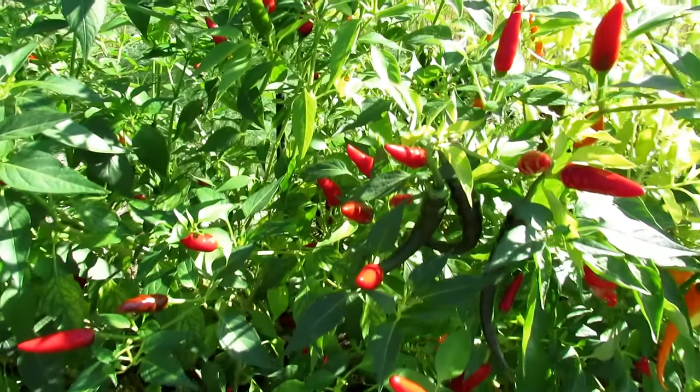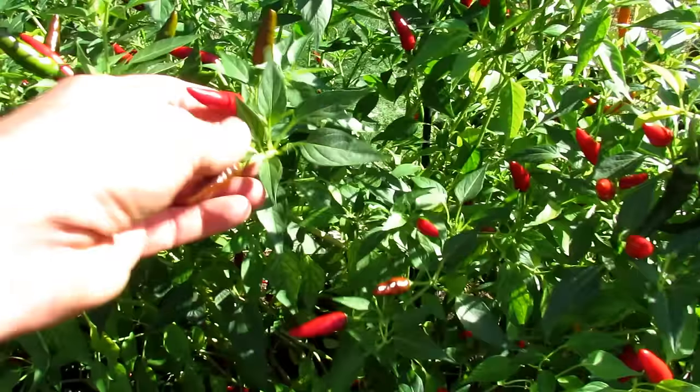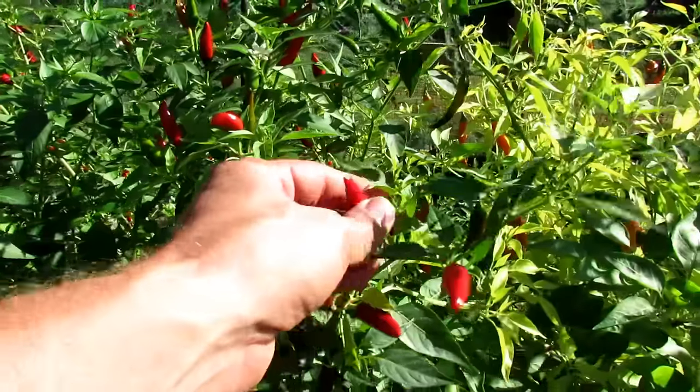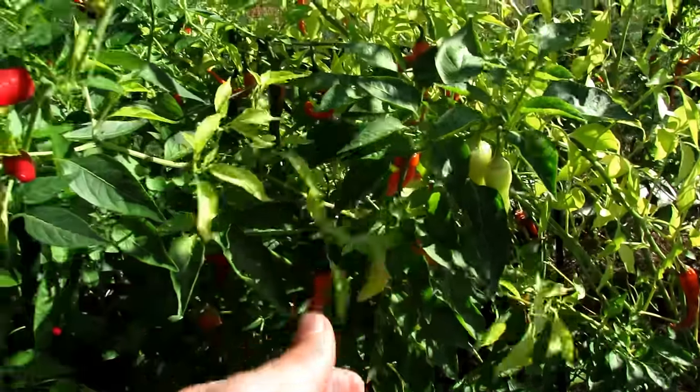Welcome to the Rusted Garden Homestead. Today I'm going to show you how to dry your peppers in the oven. These are Facing Heaven peppers — they're Sichuan-type peppers, and they're perfect for red pepper flakes. We're also going to dry the orange cayenne peppers.